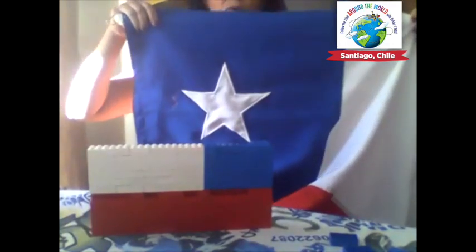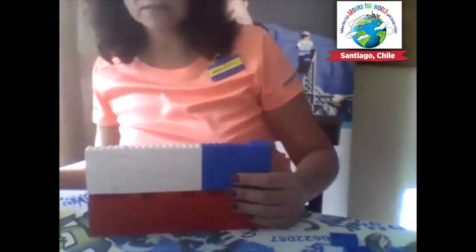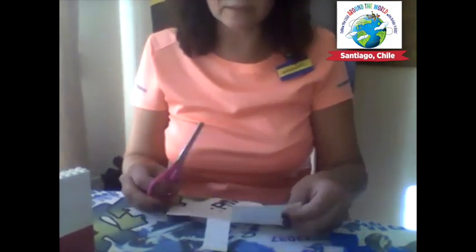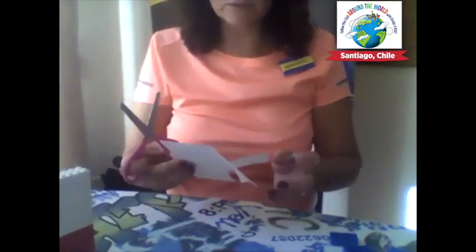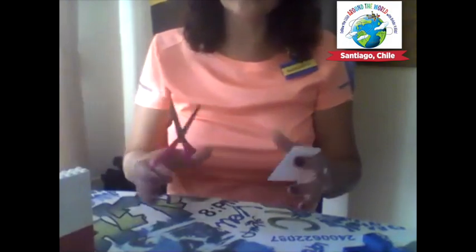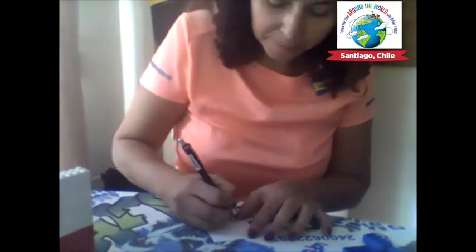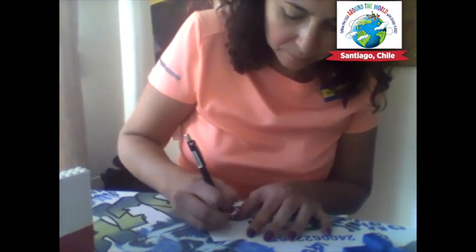So here we go — we have the blue, the white, and the red. Now all we need is the star. In Chile we use centimeters, so let's cut out a piece of paper that's five centimeters by five centimeters, or about two inches by two inches. We will draw a star and cut it out.